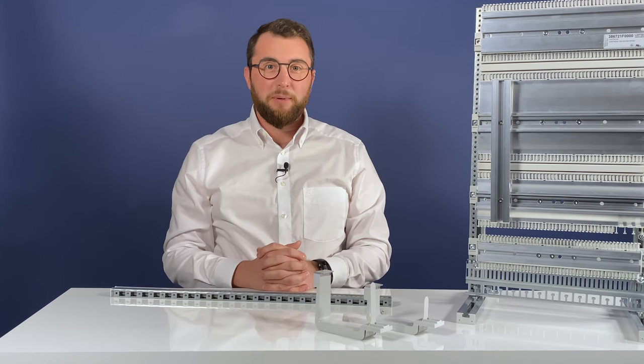Welcome to the Lütze Automation video blog. Today's topic: the new modular mounting rail for the Airstream wiring system and how to boost flexibility when building up control cabinets.